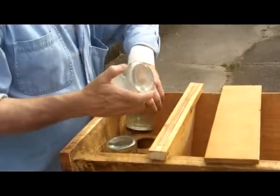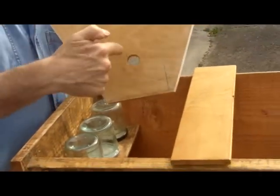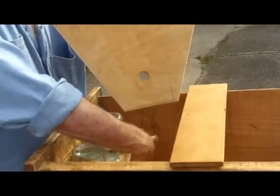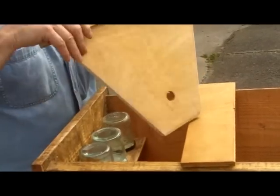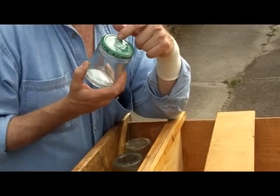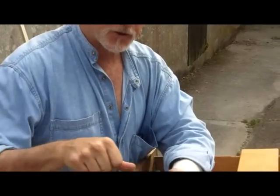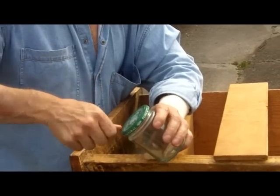Those three jars go in there on top of those holes, and the follower board has a hole in it down there. So the bee is going to go through this hole underneath and take the food that's dripping down from the lids on the jars. The crucial thing with this arrangement is to make sure that the holes in these lids are not too big and not too small.